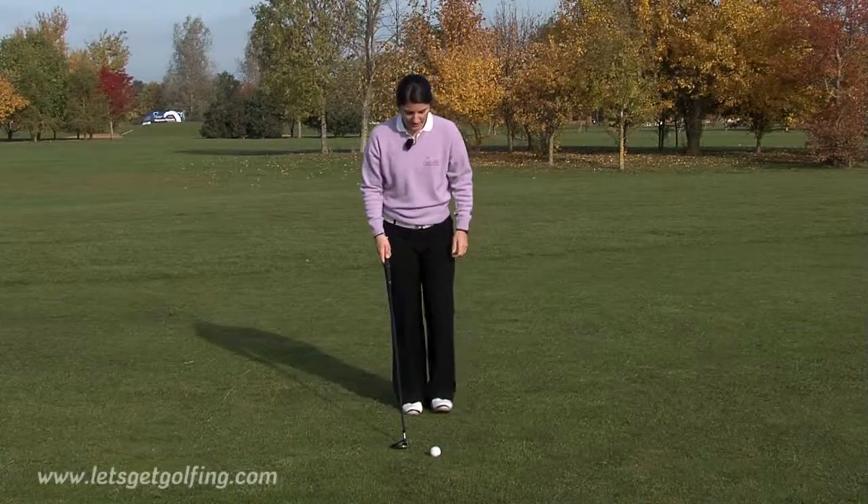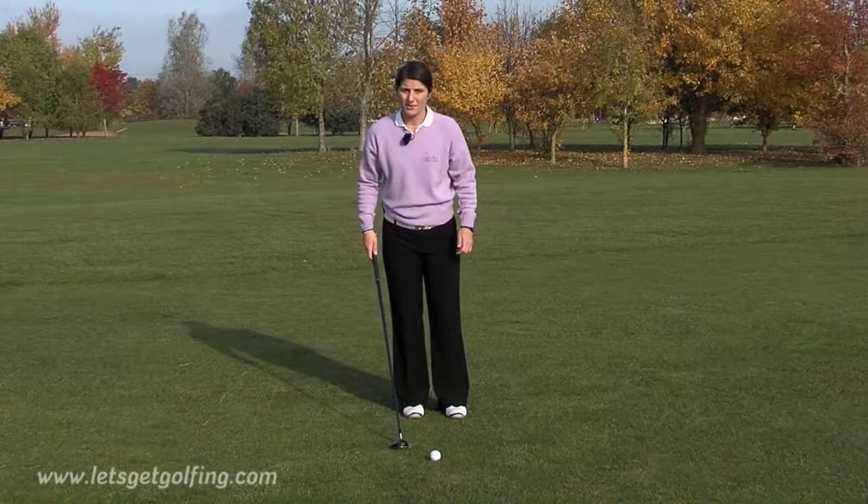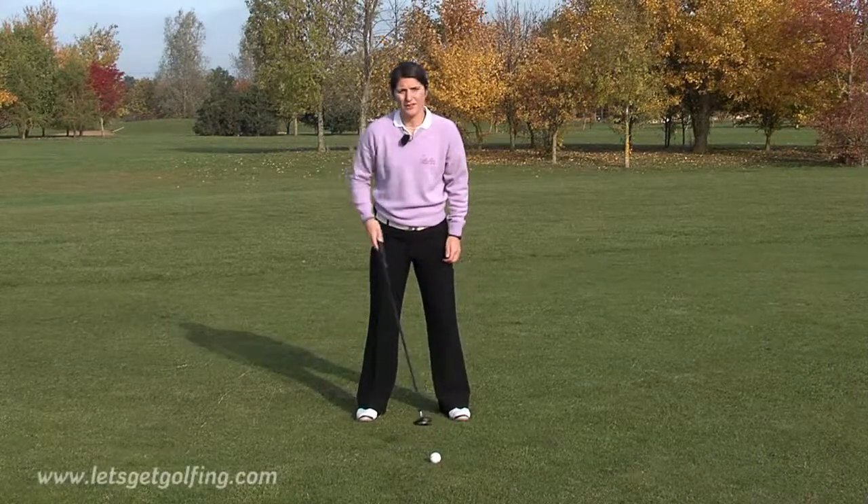Start yourself off with feet together, then step out a quarter with your left foot and three quarters with your right, and that should get the ball in the right position.